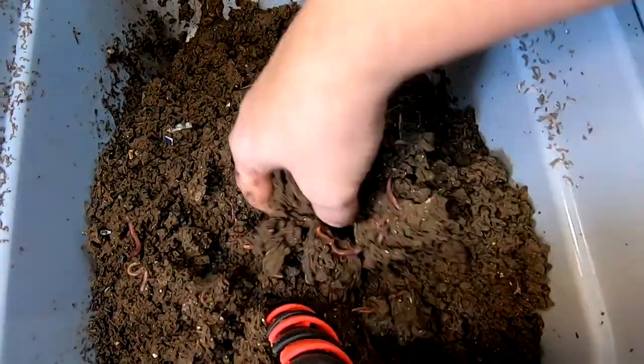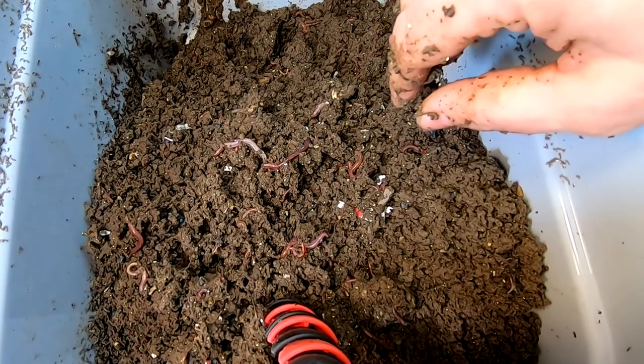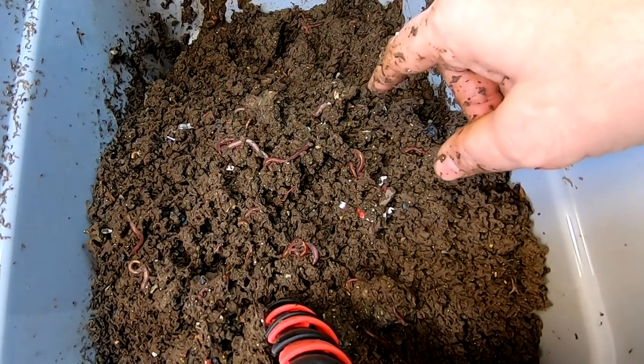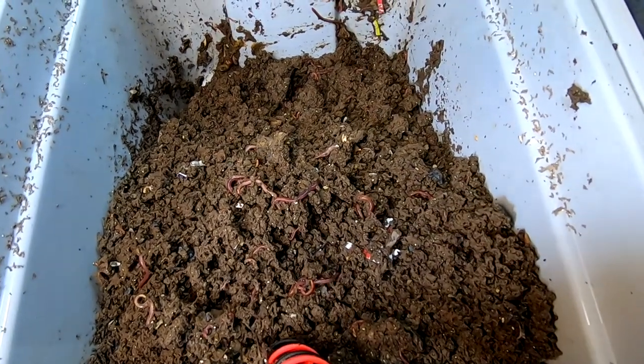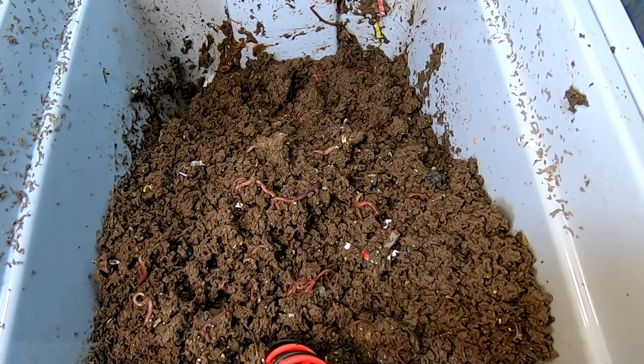Still got the corn. I think I'm going to flip the whole thing and put some more bedding at that end, put the food back, and see where we can get going with this migration business. I'll bring you back in a minute.